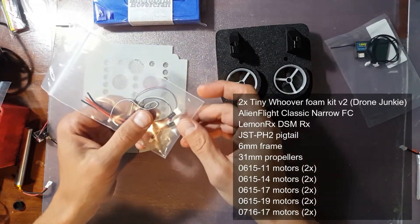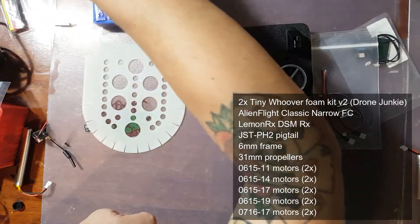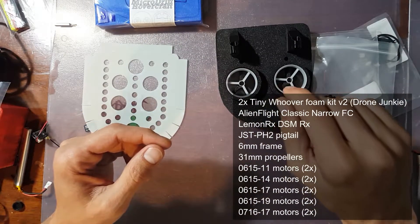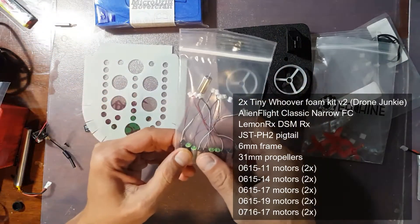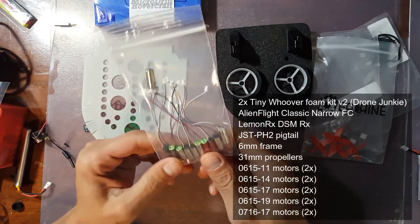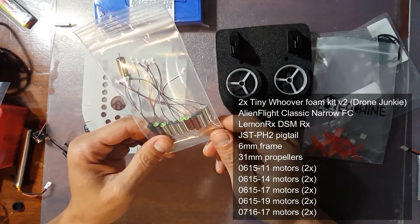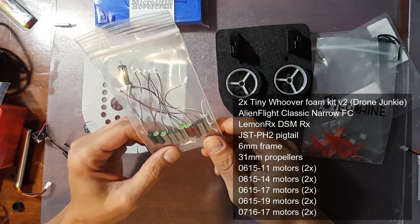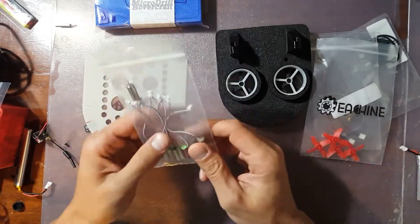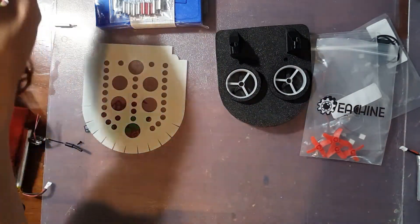You get a Lemon RX DSMX receiver, and you get a JST-PH 2.0 pigtail. You also get props — a set of 31 millimeter props. For motors, you get two 615 11,000 KV motors, two 615 14,000 KV motors, two 615 17,000 KV motors, two 615 19,000 KV motors, and two 716 17,000 KV motors. So you get a bunch of different motors to play with to figure out which ones work best for you — that's super awesome.